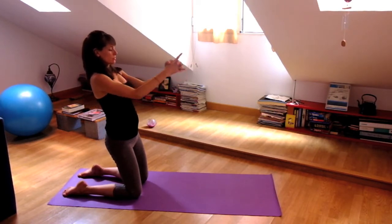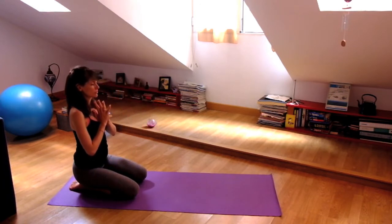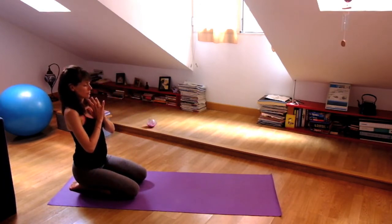Now staying here one breath. Inhale. And then exhale, hands come to your heart, sit down on your heels. Take a breath into that heart space.